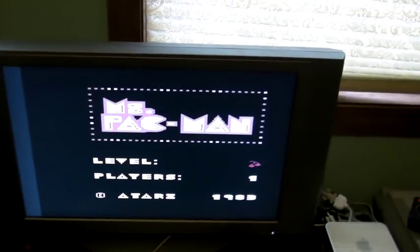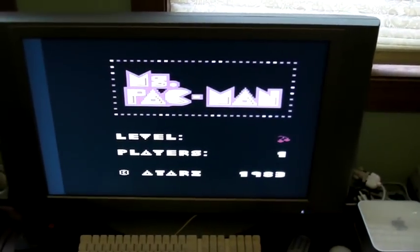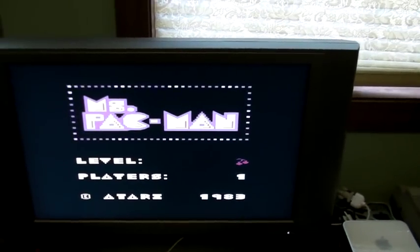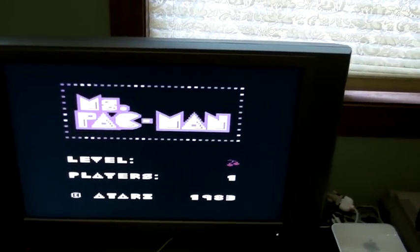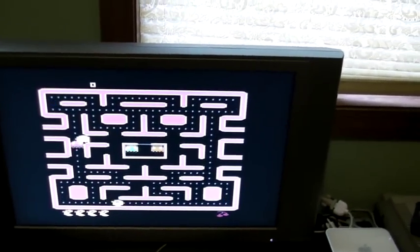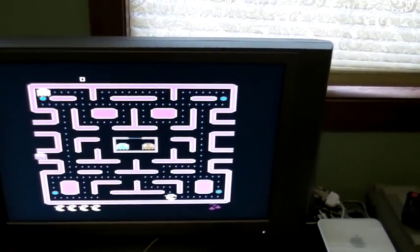Let's go ahead and turn on the Atari. As you can see, it booted right up. Now obviously I'm doing this on a little video camera, so you really can't tell the super video quality from this, but when you're here looking at it, it looks great — not like sending out to a regular RF station, which looks really poor.